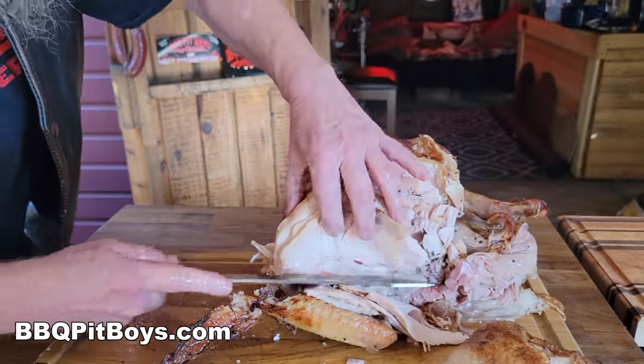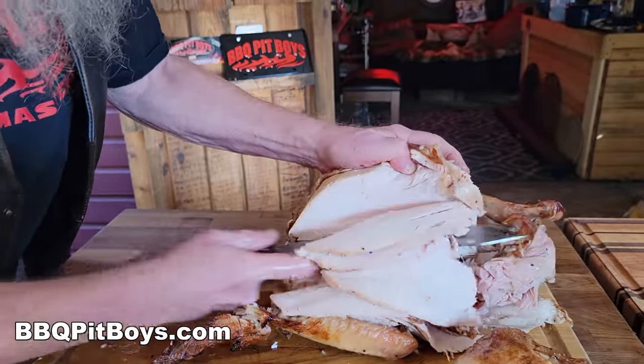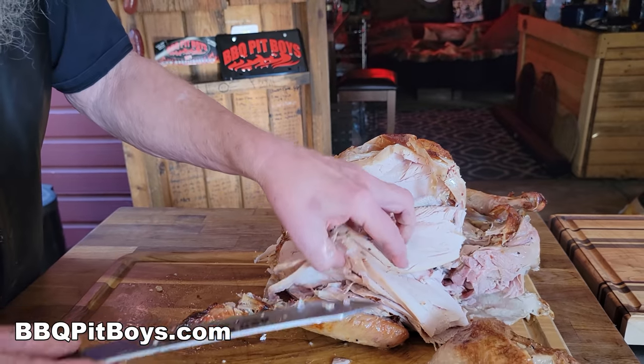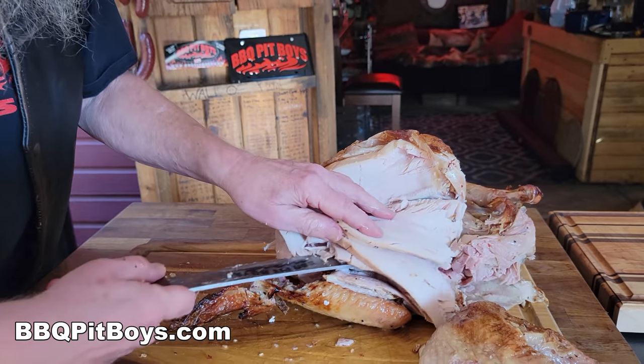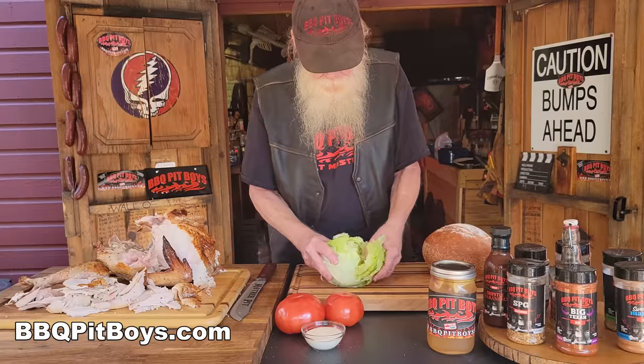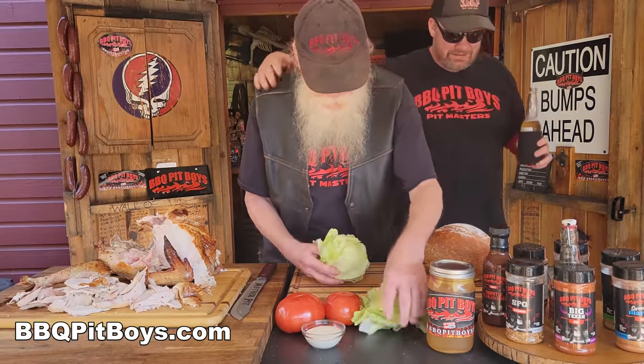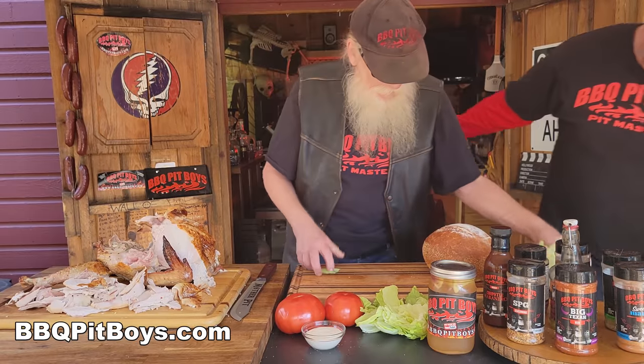First thing we're doing, of course, is smoking up some bacon. We'll get into that a little bit more. And here we've got some leftover turkey from Turkey Day. Probably getting sick of turkey by now, right? But then there's always the bacon turkey sandwich that comes to the rescue.